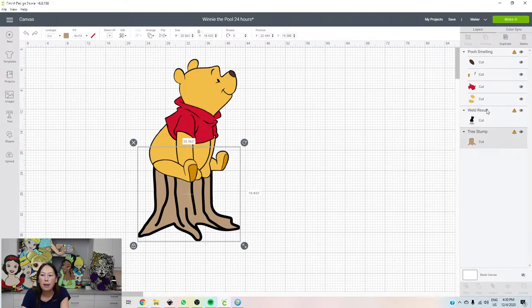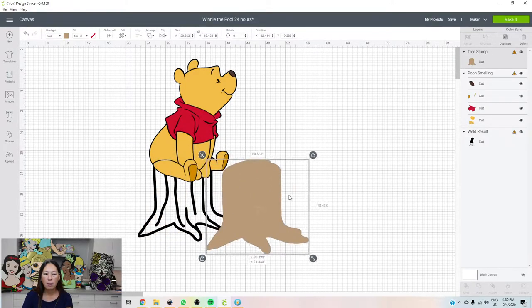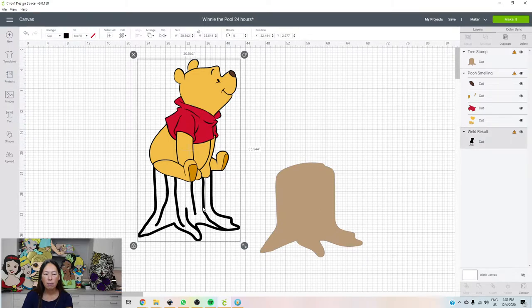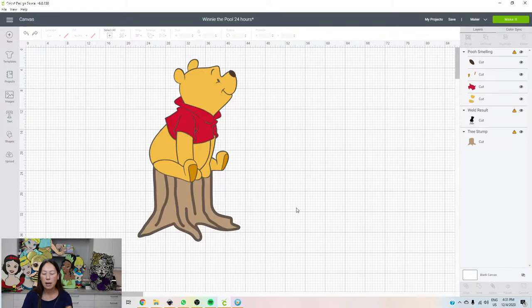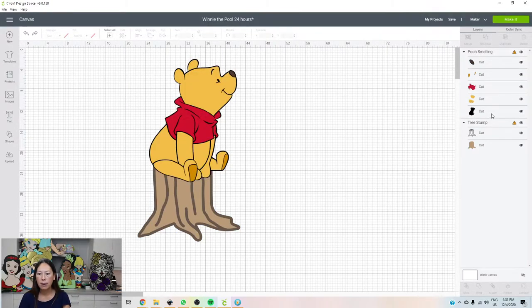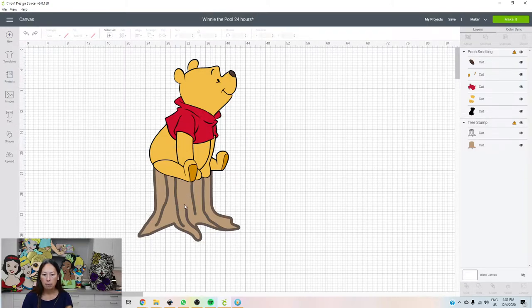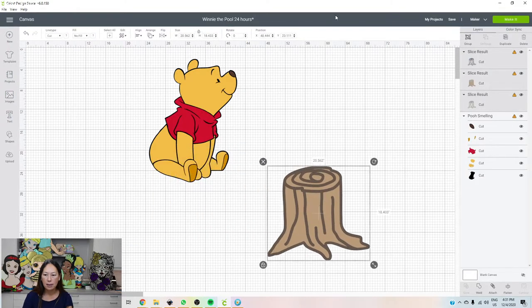So tree stump — let's arrange and send to the front for a second. We actually don't need a big portion of this. It's going to go from the back. Before we do that, let me undo a few things — let's undo that weld. So we have our tree stump and our thing. Our tree stump is the outline, it's actually the front layer, and this is the back. I want to grab these two and slice it.